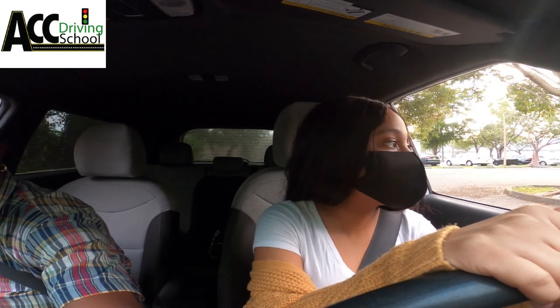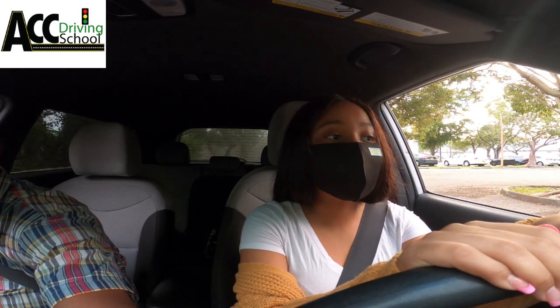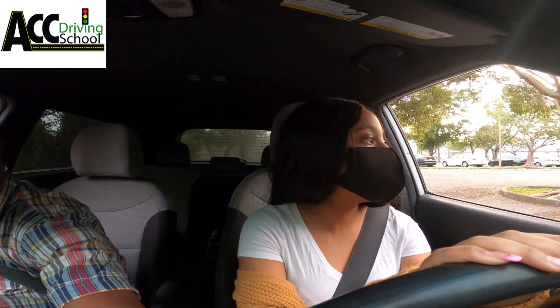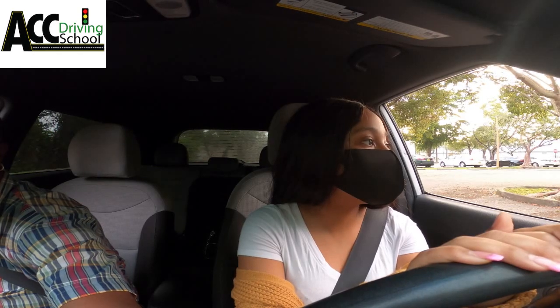We're going to wait for these people to move out of the way, then we're going to make our left turn and continue with the test. They're doing the three-point turn right now over there.